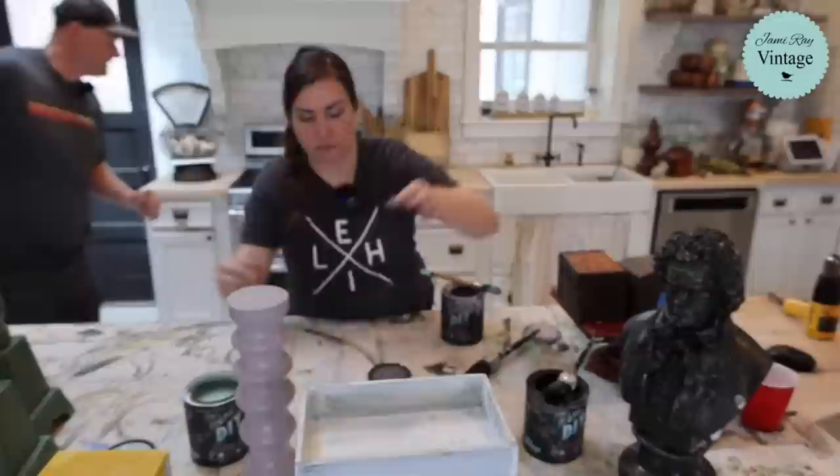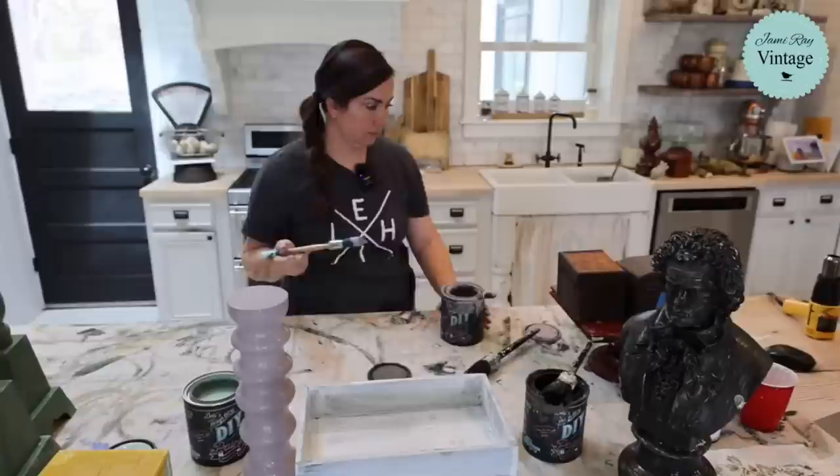I'm going to heat gun this and then I think I'm going to do a whitewash situation. Let those dry - we've got about 20 minutes and then we need to eat a snack and do business coaching.